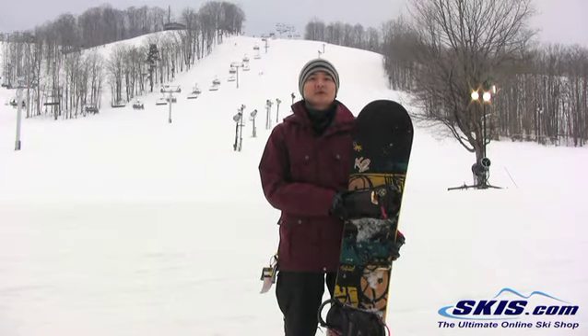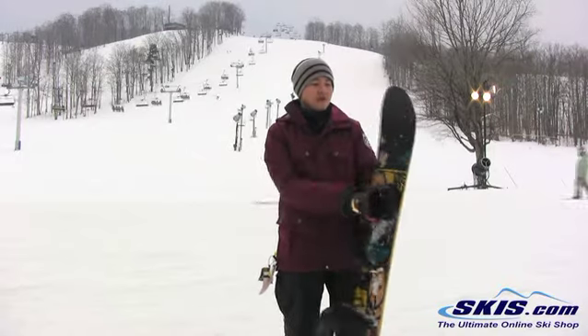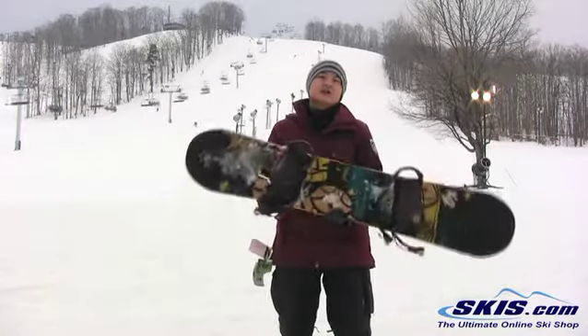One benefit of that though is it's super snappy. There's a lot of pop in this board, and that's usually the case with bamboo cores. I'm going to give this a 3.5 out of 5 stars. Recommend this for an all-mountain rider just looking to gun it.